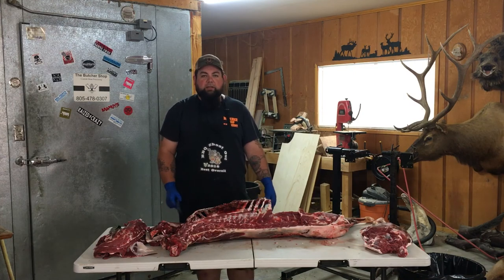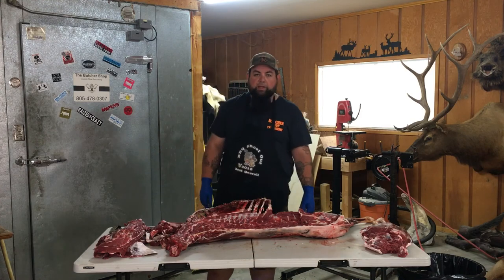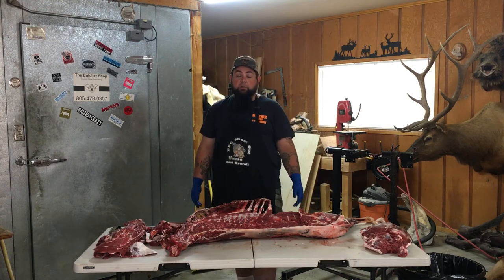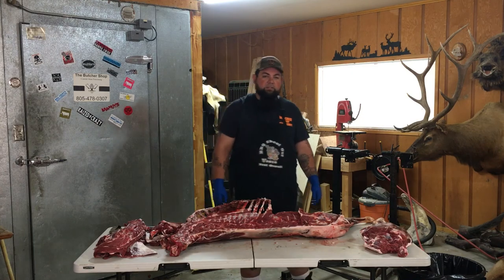I'm going to do the other side of this and I will get back with you guys in a few minutes and I'll show you how to break the rest of this stuff down and get ready to put it in family-sized portions. All right, thank you guys, I'll see you soon.